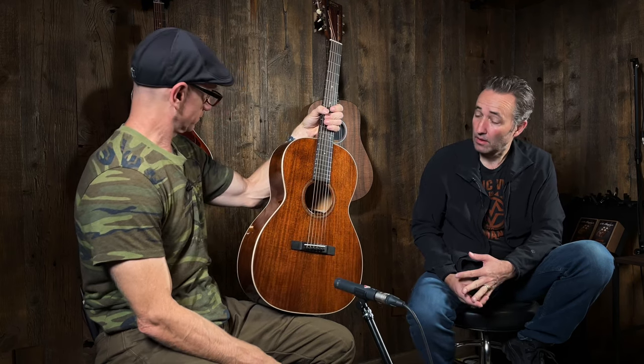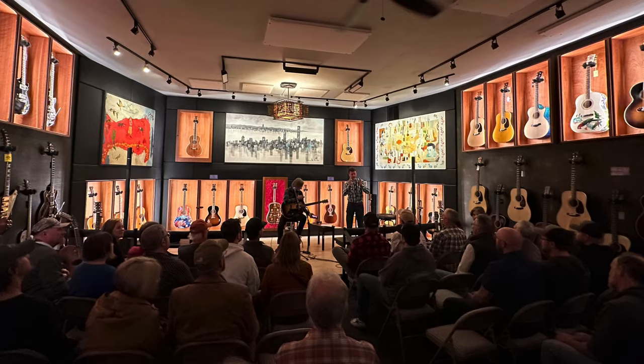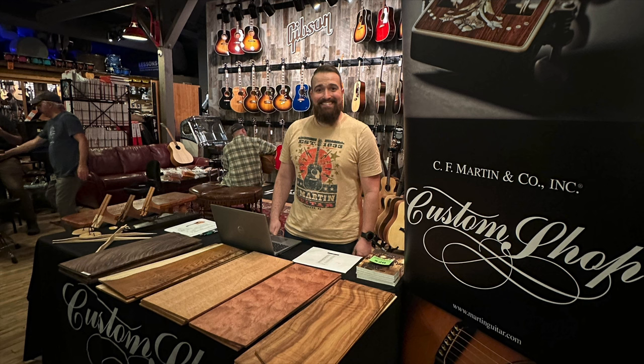We just wrapped up a nice little Martin event last week, and it was great. Chris Martin came out and talked about Martin guitars. And Jimmy from the Custom Shop came out. This is one of the ones that they had built out there in the Custom Shop and sent to us.